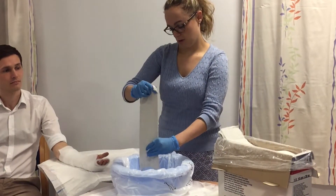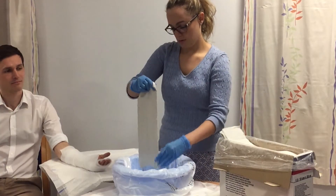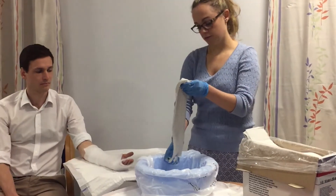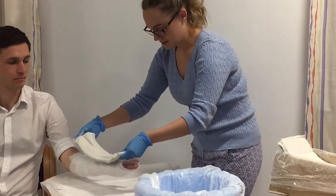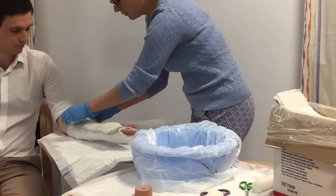We don't want it dripping down Lucas's arm. The patient needs to have the volar aspect of their arm exposed, so palm up, and you want to place the plaster to the end of the fingertips, obviously not going over the end of the fingers.